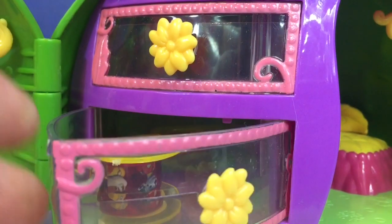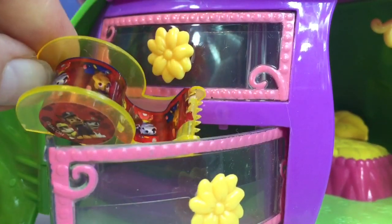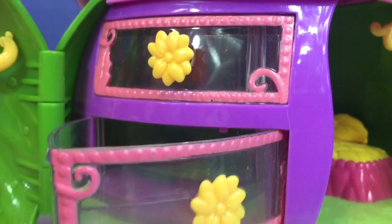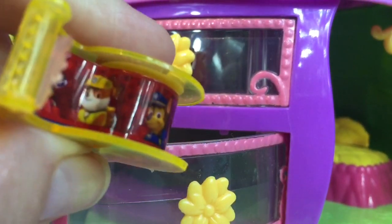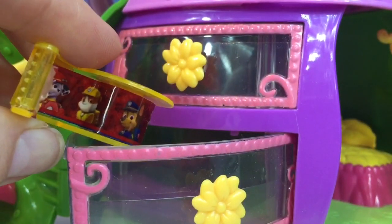Let's see if there's anything in the top drawer that Tinkerbell's storing. It's hard to open. This one is empty. Tinkerbell must be away on a vacation.